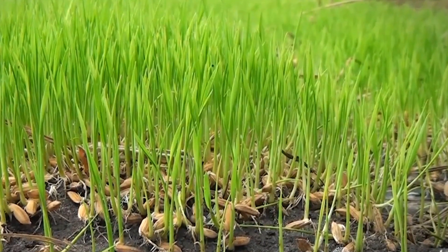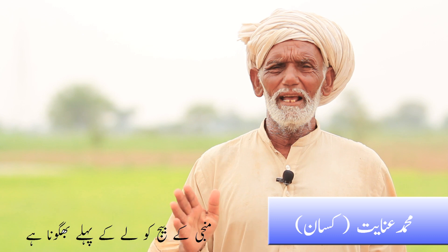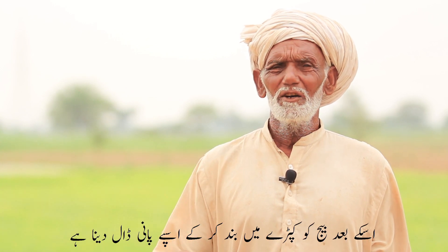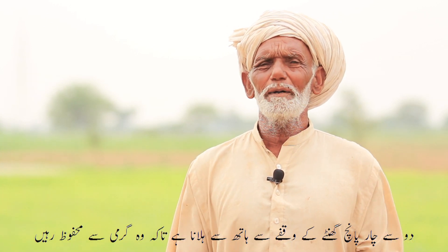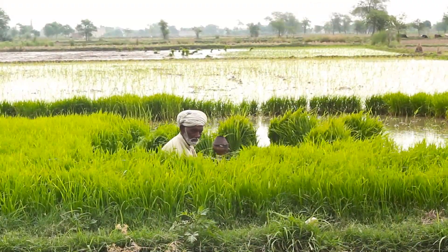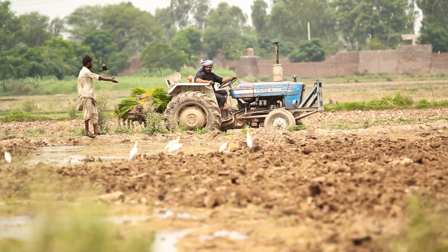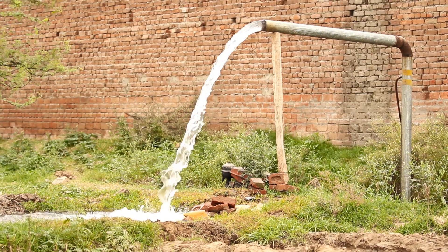اس عمل میں بیج پرورش پا کر زمین میں چھوٹے پودوں کی شکل اختیار کر لیتا ہے جنہیں مونجی کہا جاتا ہے۔ بیج بونے کے تقریباً 30 دن بعد پنیری کی شکل میں مونجی کو زمین سے نکال کر کھیت میں منتقل کر دیا جاتا ہے۔ اس کے بعد پانی لگا کر زمین کو تر کیا جاتا ہے۔ — The seeds grow into small seedlings called 'munji.' About 30 days after sowing, the nursery seedlings are uprooted and transferred to the main field, which is then flooded with water.